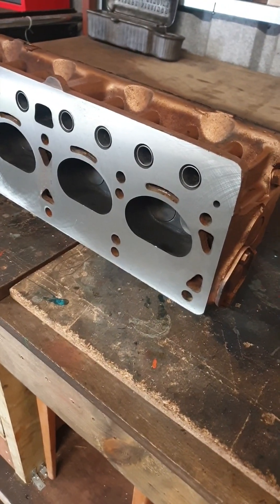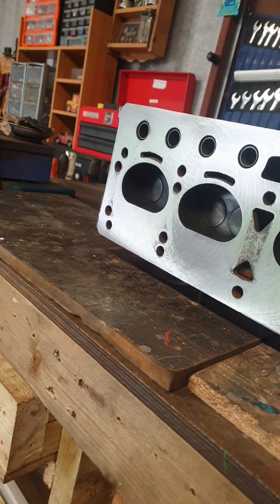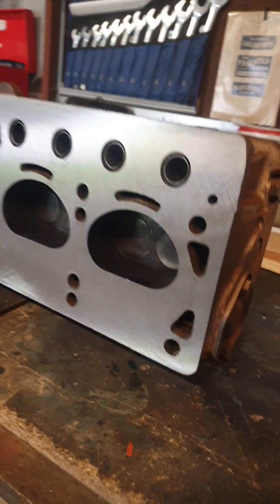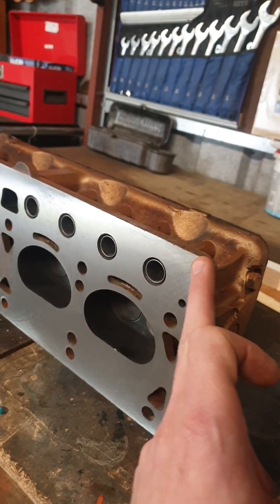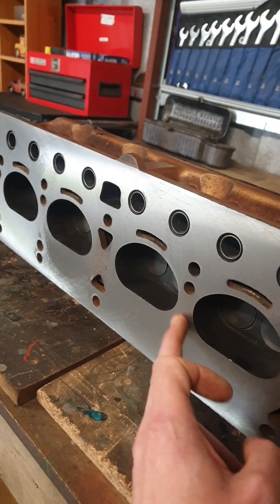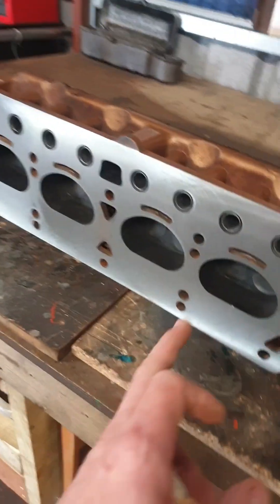This is the cylinder head back after getting surfaced or skimmed. Six thousandths of an inch had to be taken off it, and sure enough the machinist said it was a bit high there, and a bit high there, and high there. That would tie in with our leaking problem around that corner.